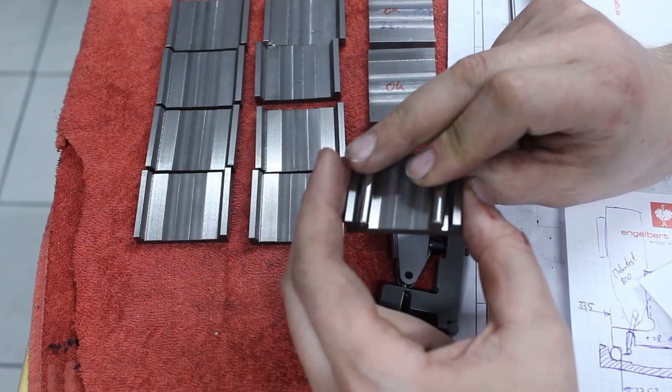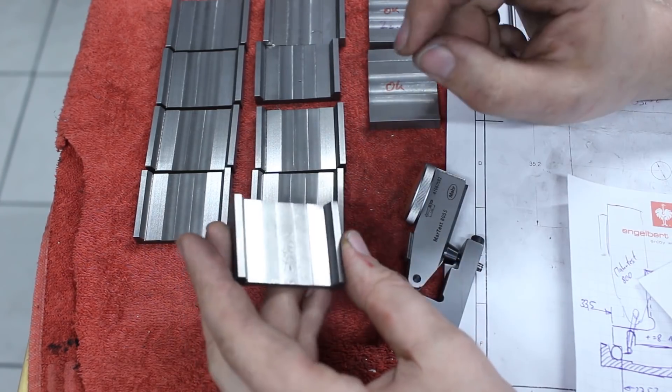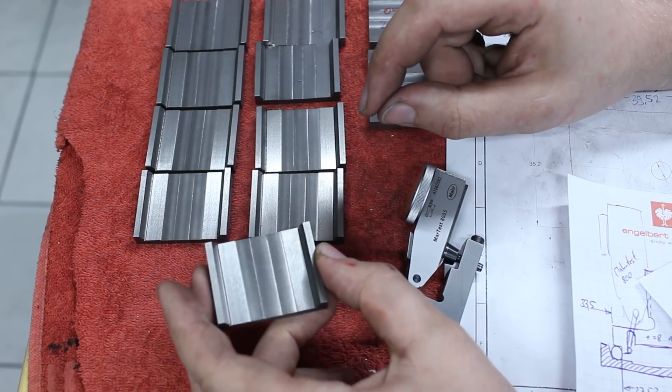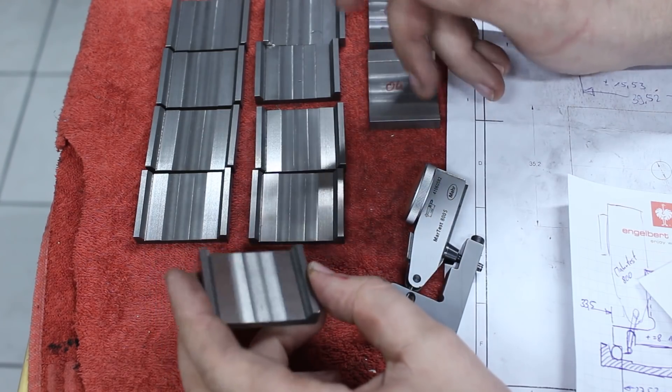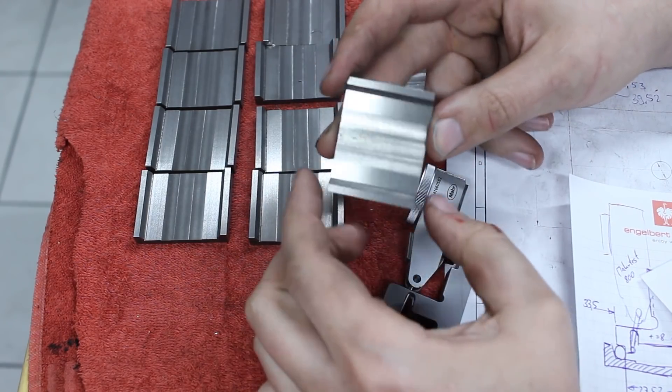It gets messy if you have to do more than one. I'm doing 11 of these, so that's an option — but I also have to measure them in the machine while I'm grinding the size of this cutout.